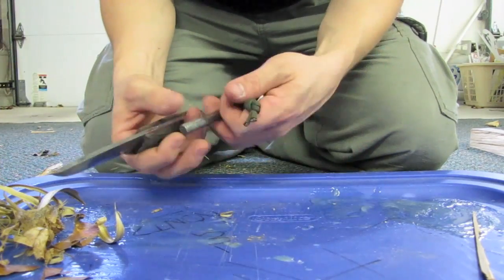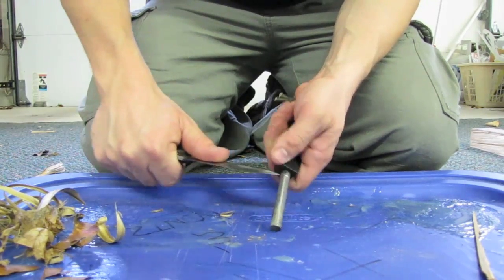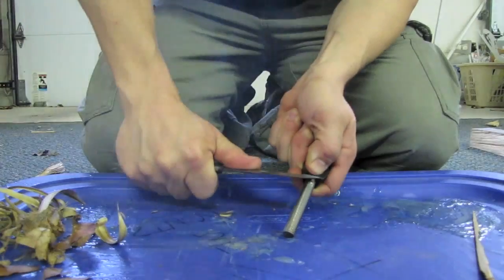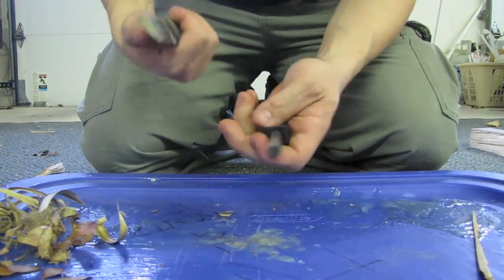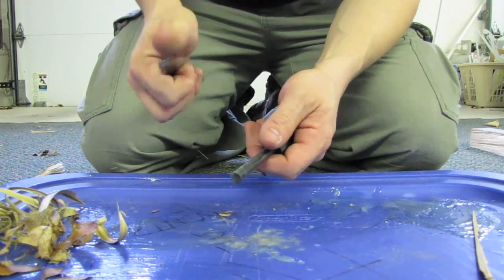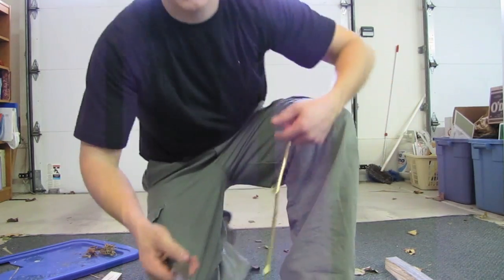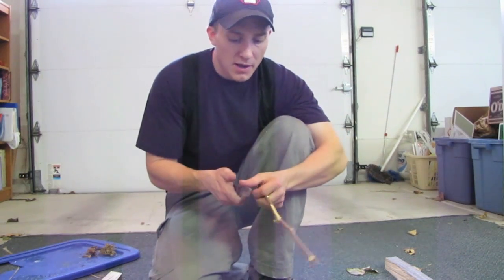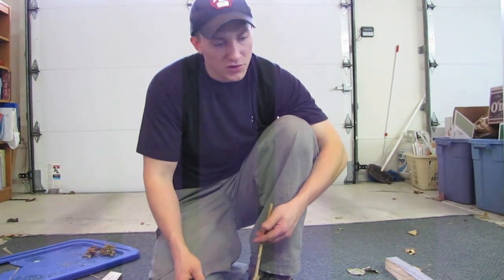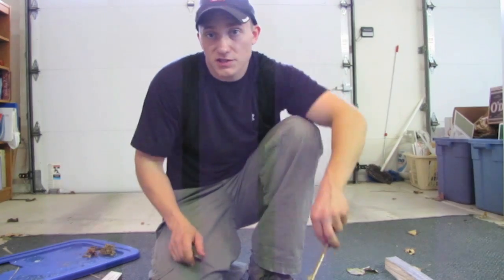Now we're going to see what kind of sparks the O1 steel can throw off. I'm going to use the tip of my knife right there. As you can see, it does a very good job of throwing sparks off without a problem. The Enzo also has a nice square spine on the blade, which is great for using with your fire steel, as I just showed.